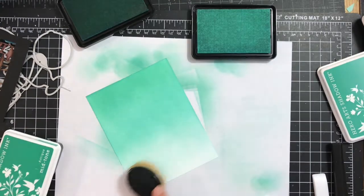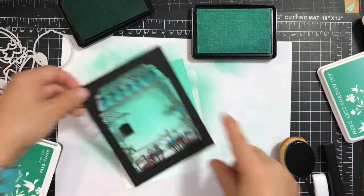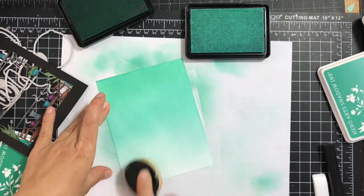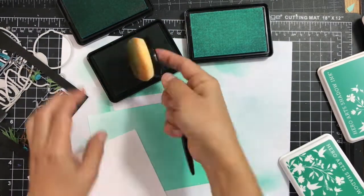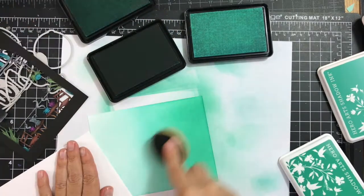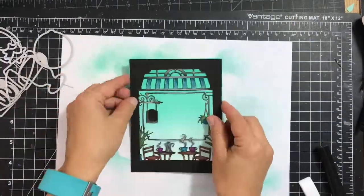I usually do mostly circular motions. I'm just checking to see how that looks with my die cut - I'll show you that in a little bit, it's part of my monthly Hero Kit. Here I'm going back again with the darkest color, Antiqua, and repeating that process to get a more saturated color.